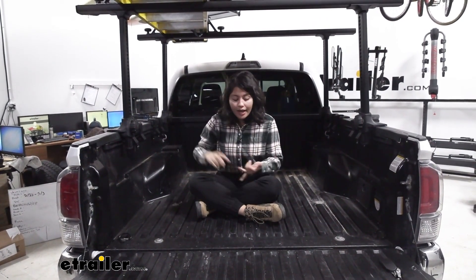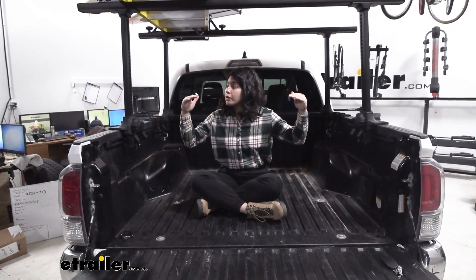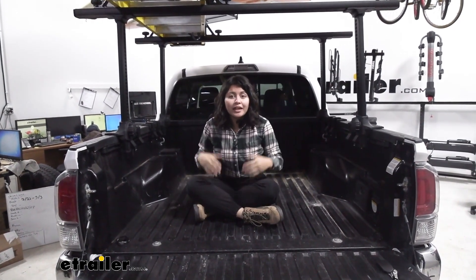On the other hand, I really like the ability to carry kayaks, ladders, and bike racks. If I want to make it easier to load, I just bring it down; if I want to get past my cab, I just raise it up — and there's not much process involved to do so.